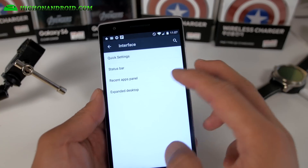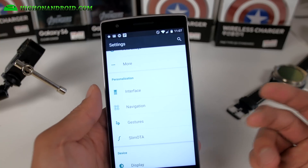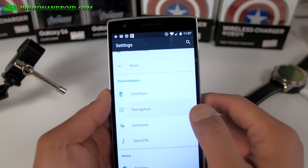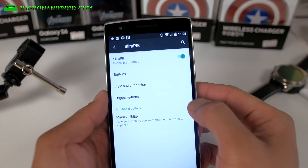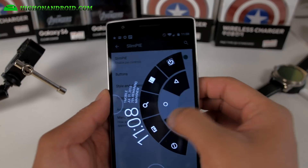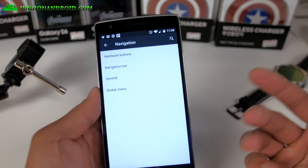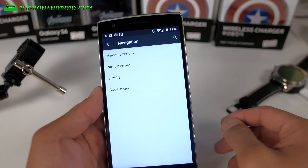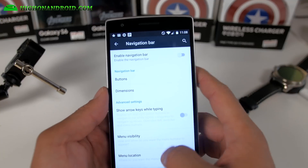There's not a ton of stuff you can do with it, but the gestures are really cool. And also for navigation, you can get slim pie. It's a really simple ROM — just as the name implies, it's slim. It's going to allow you to run your phone super light. At the same time, it's better than ROMs like SandWave because you get more customization for your buttons.